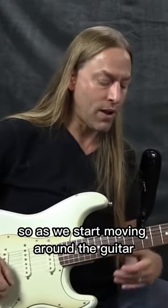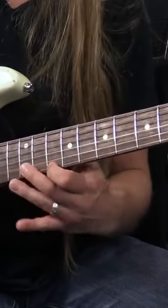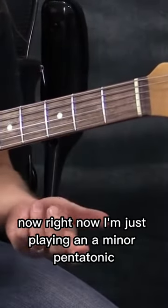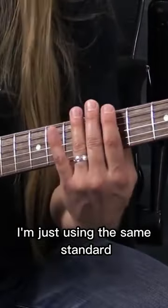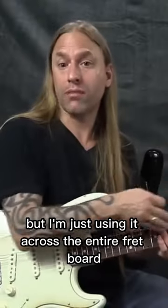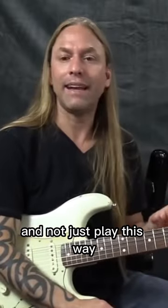So as we start moving around the guitar — right now I'm just playing an A minor pentatonic, just using the same standard A minor pentatonic scale, but across the entire fretboard. Obviously, it's very important to learn how to do this to get some creative freedom to move across your guitar this way, and not just play this way.